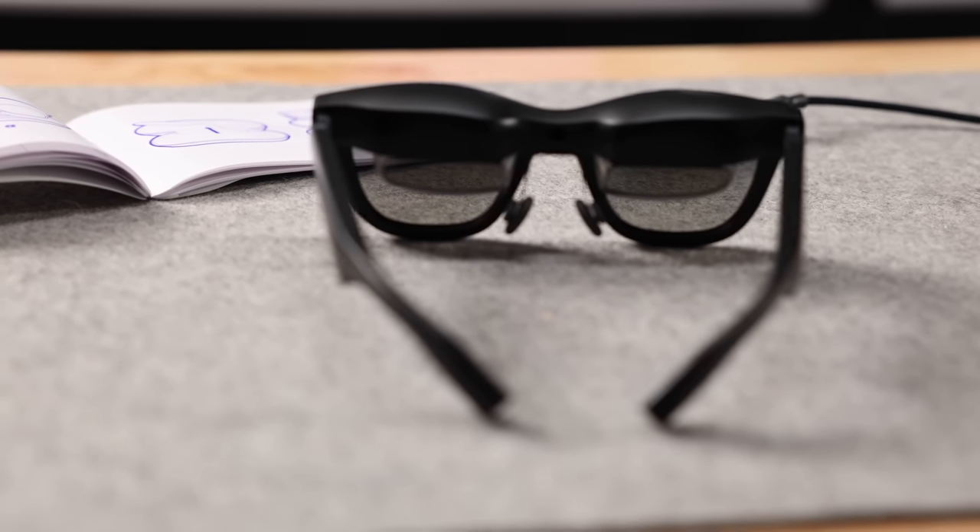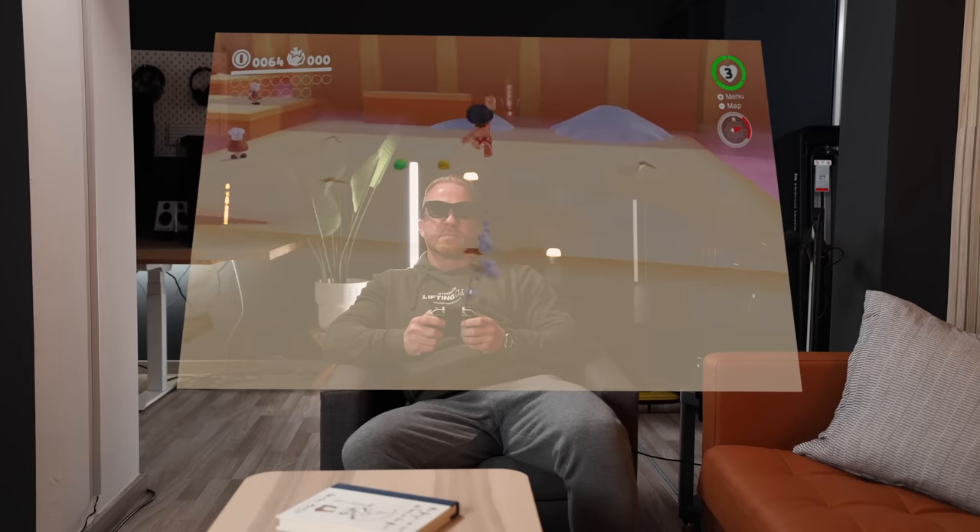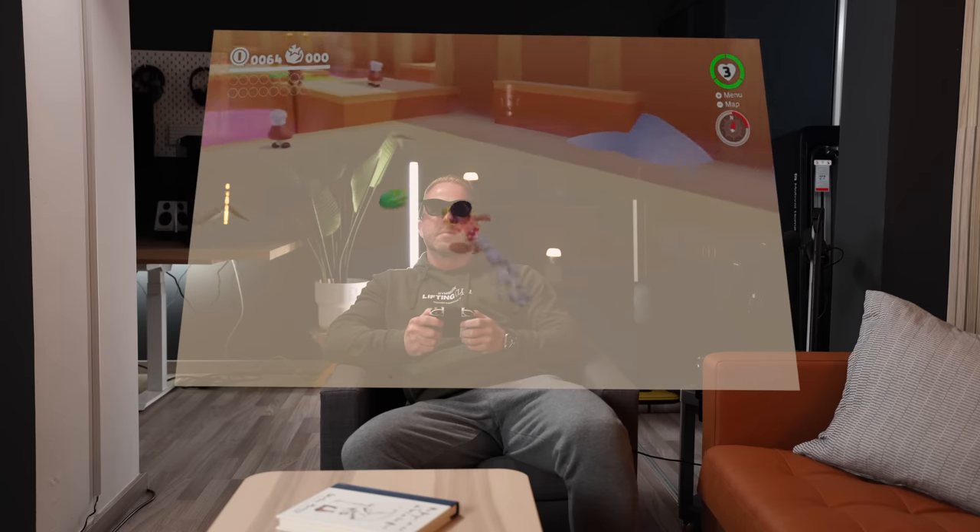Long story short, I would definitely recommend these glasses. I hope I was able to convey the experience a little bit despite the challenges of filming it. To get the real experience, I would encourage you to go and try these glasses out — trust me, you will not be disappointed. For pricing and availability, please check the link in the description, right below the like and subscribe button. Thanks so much for watching and see you in the next one.